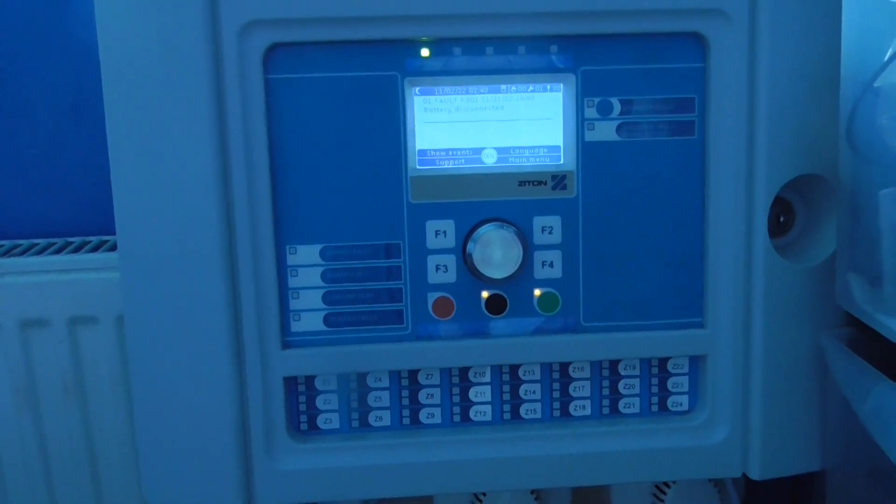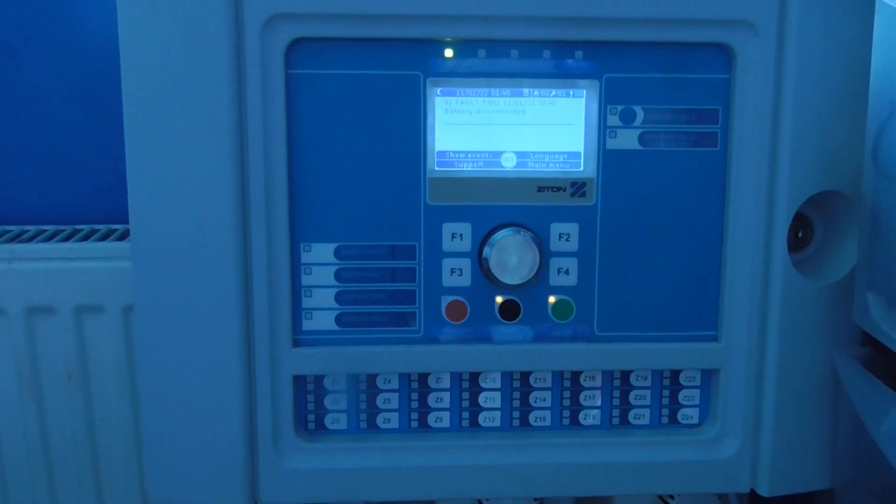Hello everyone, welcome to system test 3 of the Xytone ZP2 system.